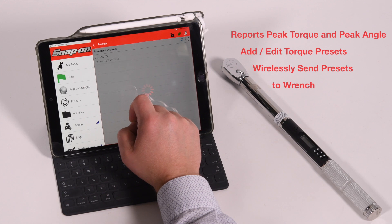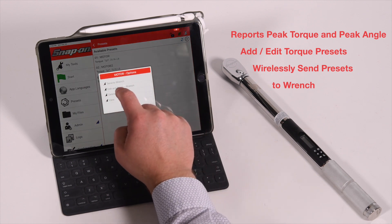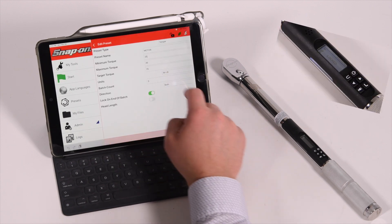Torque data wirelessly reports peak torque and peak angle values, with the ability to wirelessly add, edit, and delete torque presets through the app.